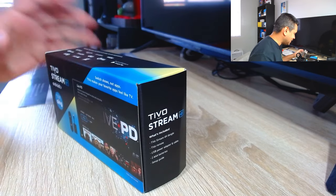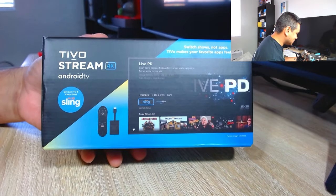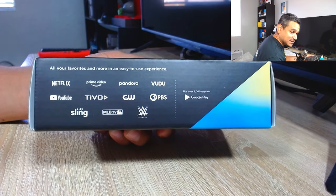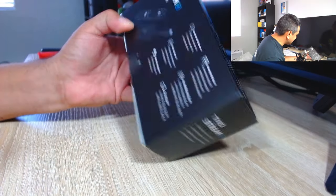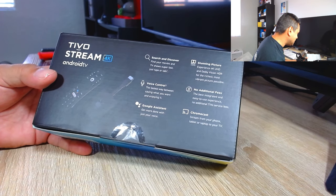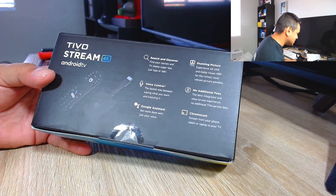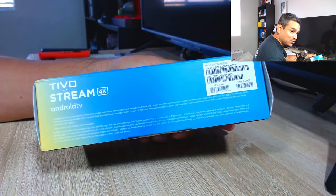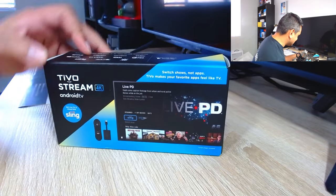Let's go ahead and jump into this one right here. First off the bat, look at the packaging on this thing — it looks really good. You can see some of the stuff it says, some of the apps you'll be able to get right off the bat. It's going to be very easy and simple to use. You've got your Google Assistant, your Chrome, and there are no additional fees if you have any kind of subscription — you just log in and you're good to go. It's going to have some voice control, and the packaging on this thing is very, very nice.